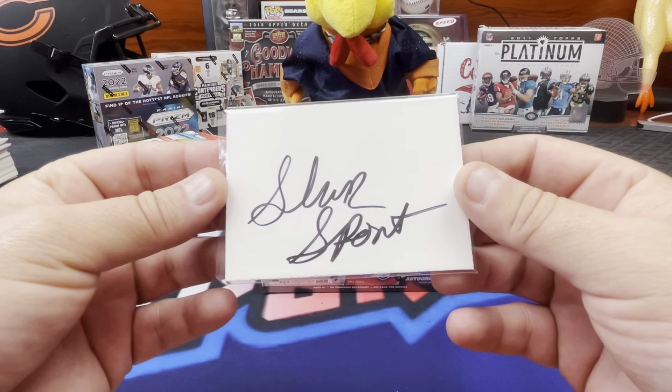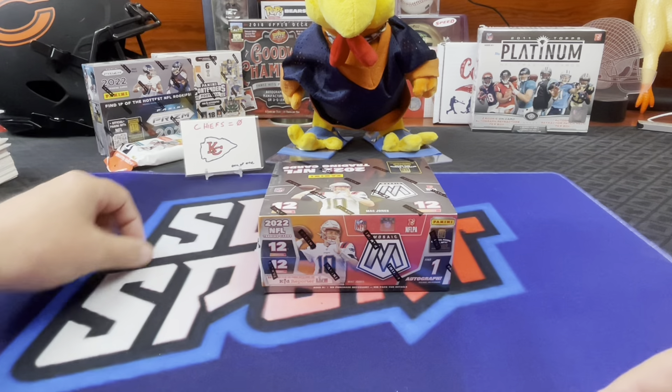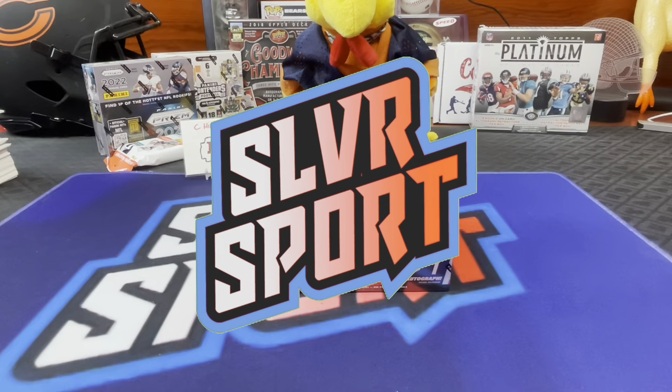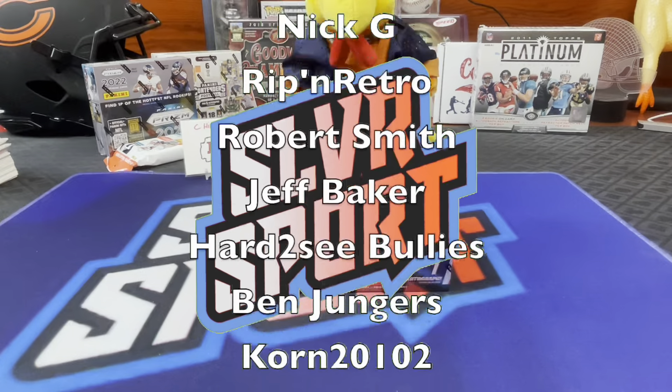I want a Bird Locker signature on one of these. If I ever get a Bears one-on-one blank, I want a Bird Locker chicken scratch auto. Good luck with that one. I'll give you the George Pickens one. You been seeing that on Twitter? A squiggle.